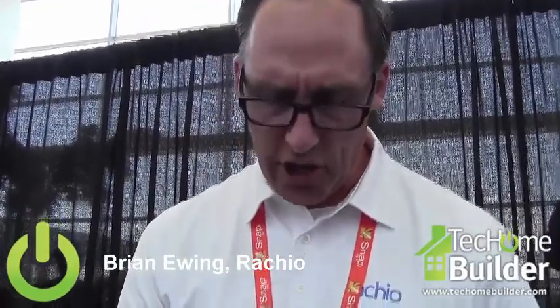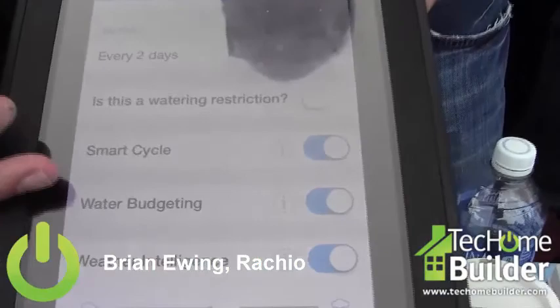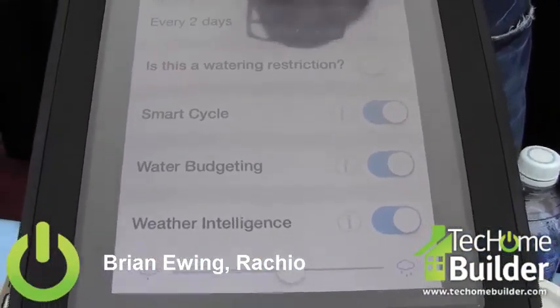We're keeping people from watering their yards when Mother Nature's doing her job. There are other settings too, like water budgeting. Most people set a sprinkler system up once and keep the same time throughout the whole season. We actually come in and help you control it — as it gets warmer in the summer we add more water, and as it gets cooler we make sure you don't water as much. So we really put great intelligence into the system and give you great flexibility to manage it from your device.